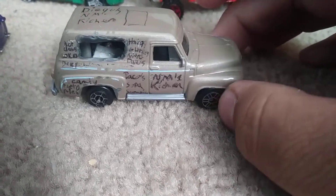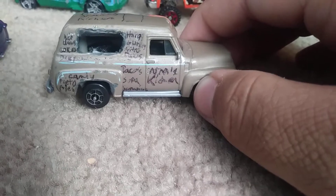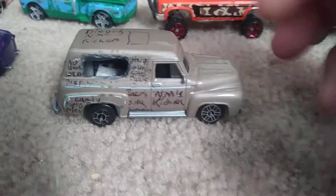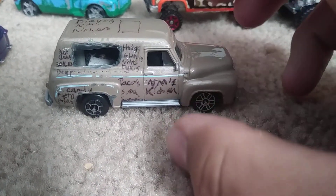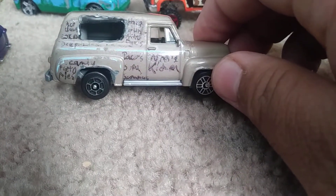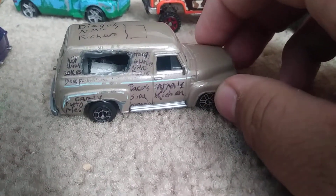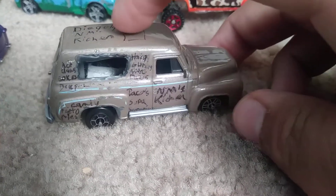The tires and axles that were on it I didn't like, so I swapped them. The menu includes hot dogs, hamburgers, tacos, sopapillas, candy, funnel pies, and hot dogs. I was also going to put a hole for an air vent but I'm not sure yet.